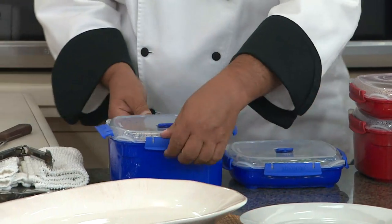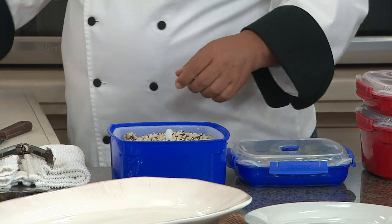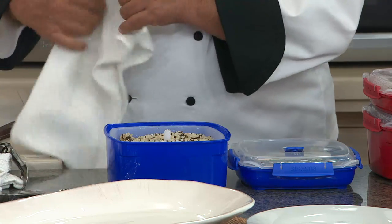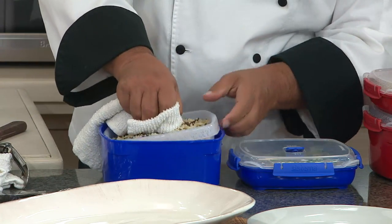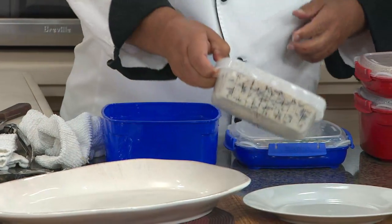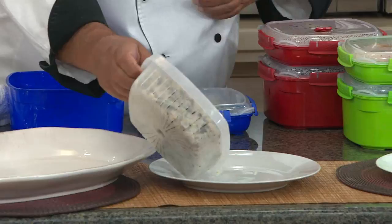This is a two-piece steamer set at a clearance price of $14.16, and it happens to be customer top-rated. Red, blue, green, and purple are your color choices. But prove to everybody at home, Chef Tony, you can actually have yummy food from the microwave.